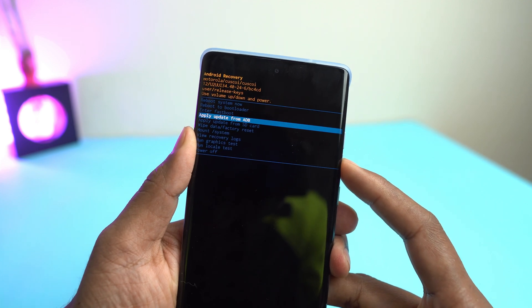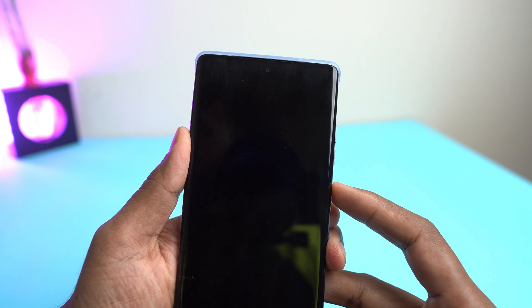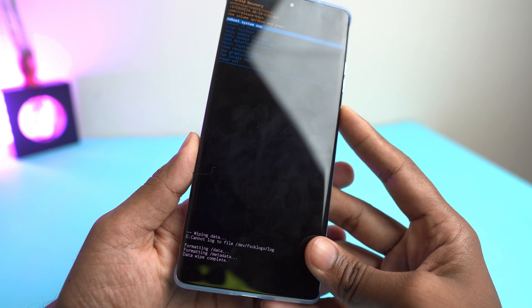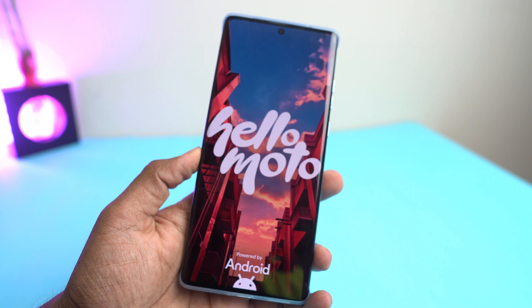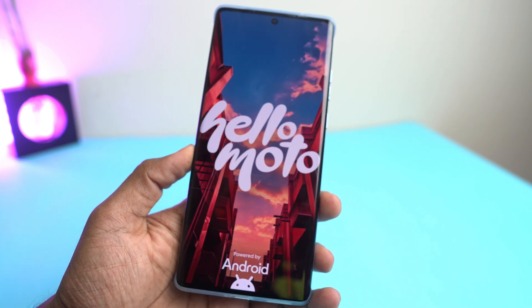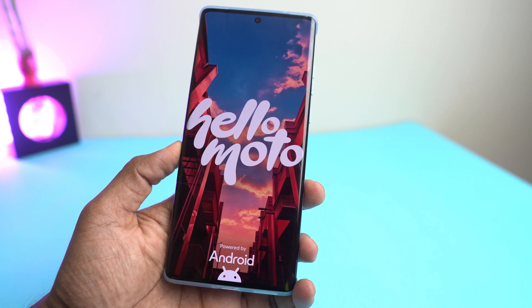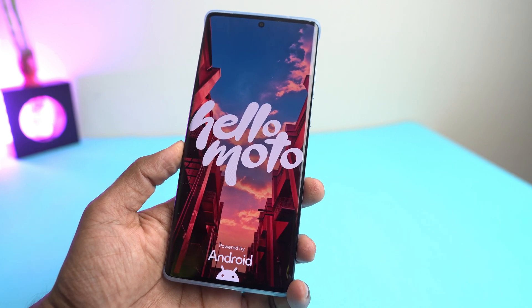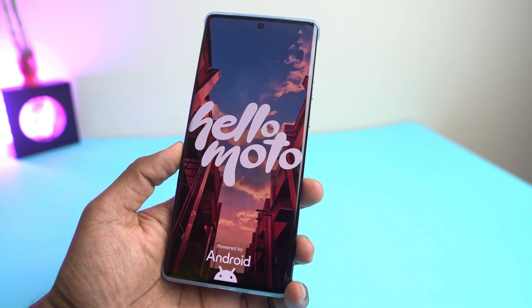Now press volume down button and select wipe data factory reset, then press the power button and then confirm factory reset again. It's formatting right now. Done. Now just reboot system. So this is a very easy process to hard reset the device and remove all the screen lock. But if your phone also has a Google account lock — if your phone was signed into a Google account along with a screen lock — then after hard reset the screen lock will be removed.